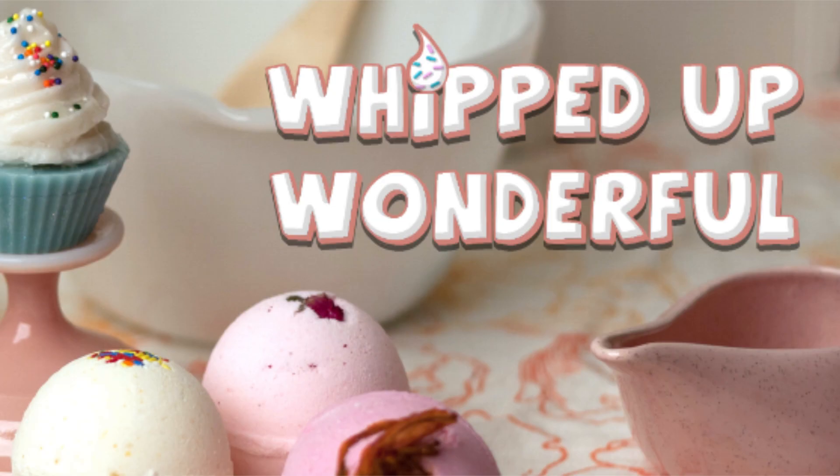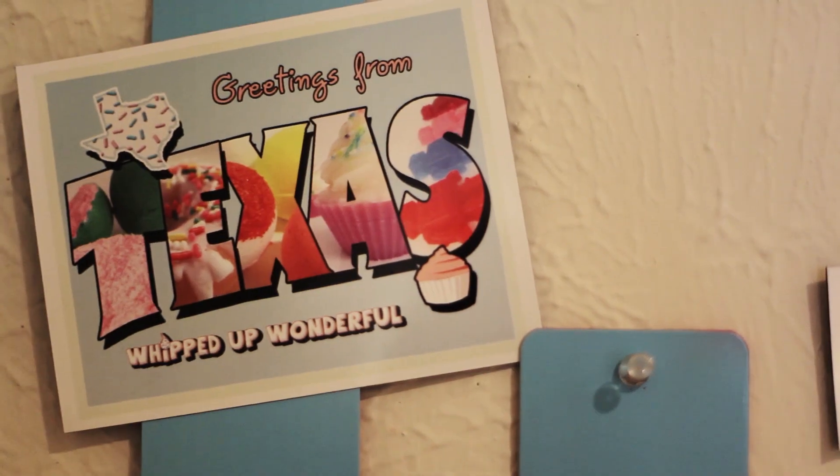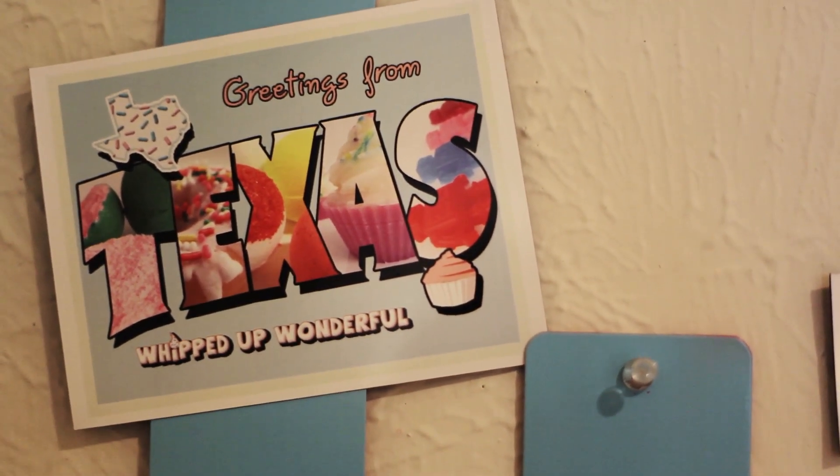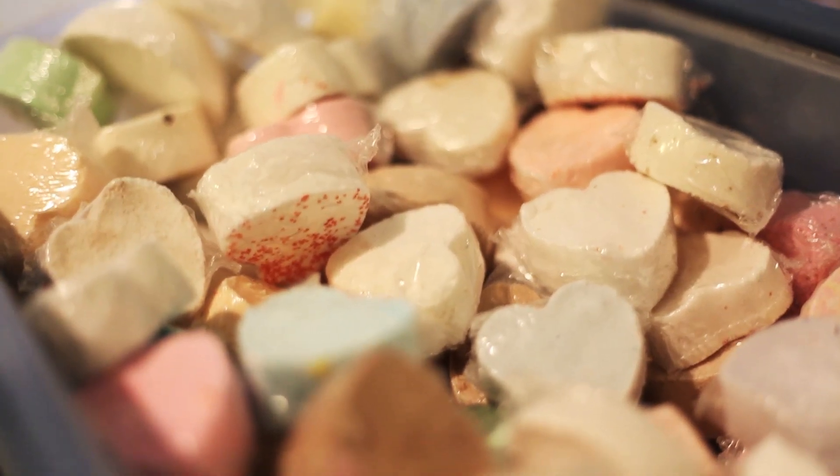I'm Alexis and I started Whipped Up Wonderful out of curiosity of learning new products and new recipes. For this product that I want to add to the Whipped Up Wonderful line — the bubble bars — I just need the last final pieces to get the puzzle together because it works so well with what I already make with the bath bombs. The extra supplies I need are just a good solid few items, and I know I have a few customers that absolutely love testing my products and they can't wait to get their hands on them.